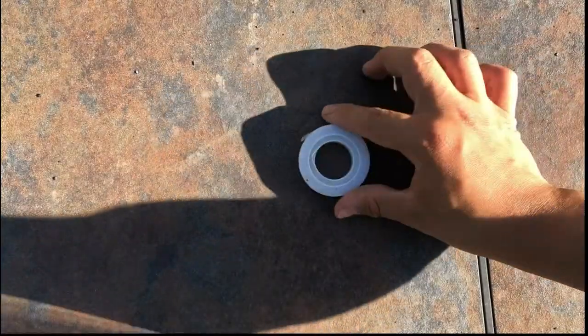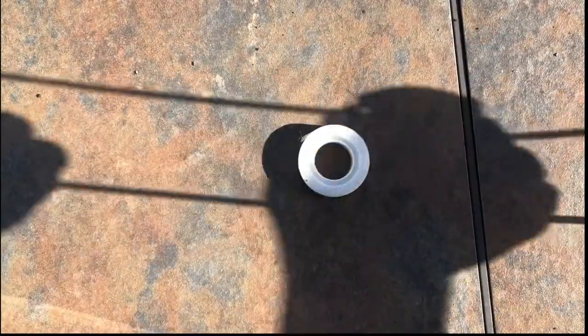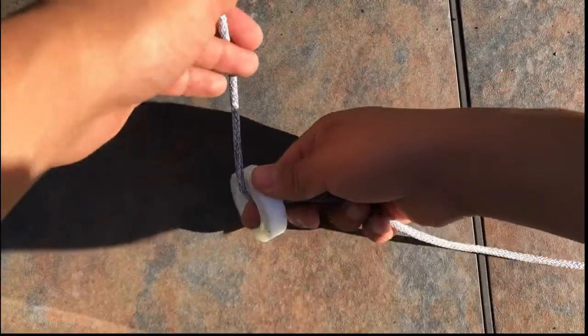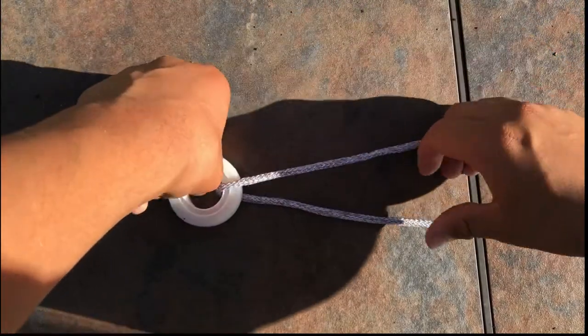Hello everyone and welcome back to another video. Today we are going to be going over how to tie a blood knot. So let's pretend that this is the eye of our hook and this is our fishing line. We're going to go ahead and thread it through, then take this tag end and line it up with our main line here.